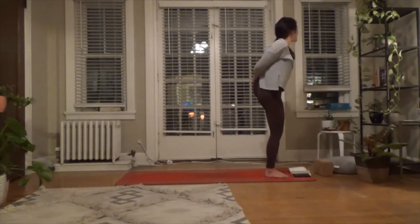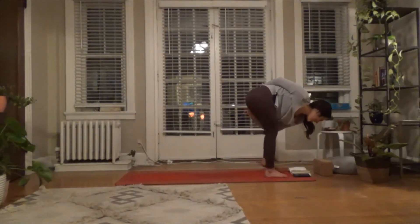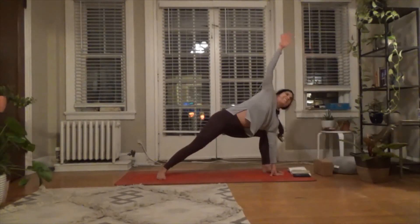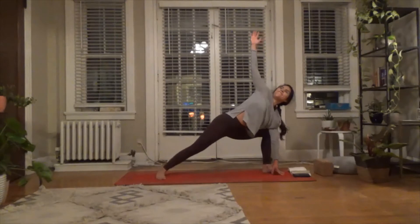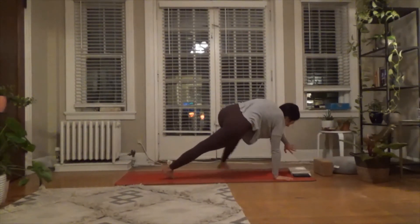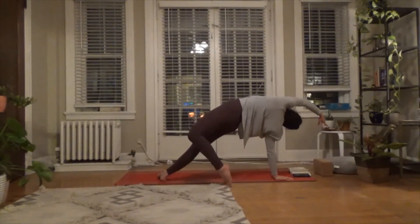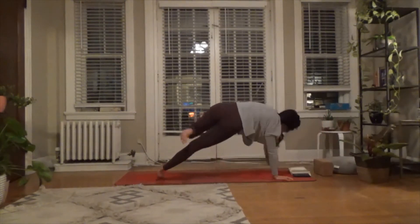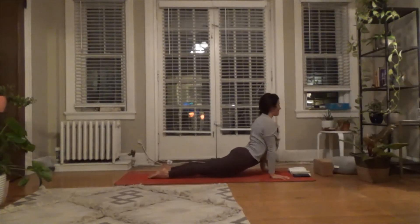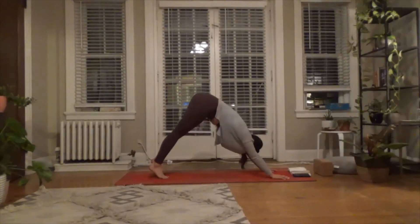Breath in, then exhale — step it back. Left foot down, right foot back. We're back into extended side angle. Take a breath, exhale — right hand down, wild thing. Left foot steps back, lifting the hips. Breath in, then exhale — vinyasa flow or downward facing dog.